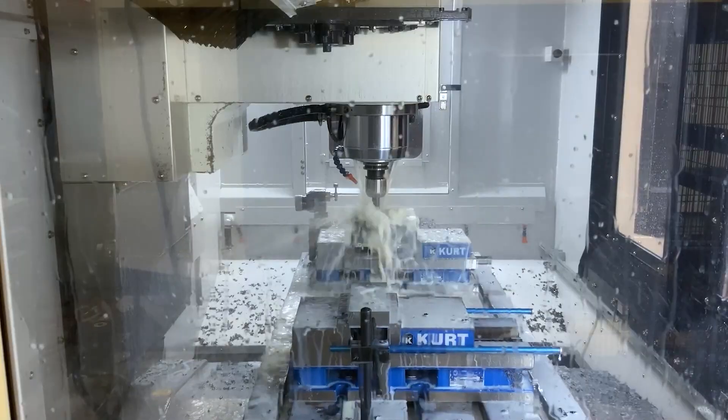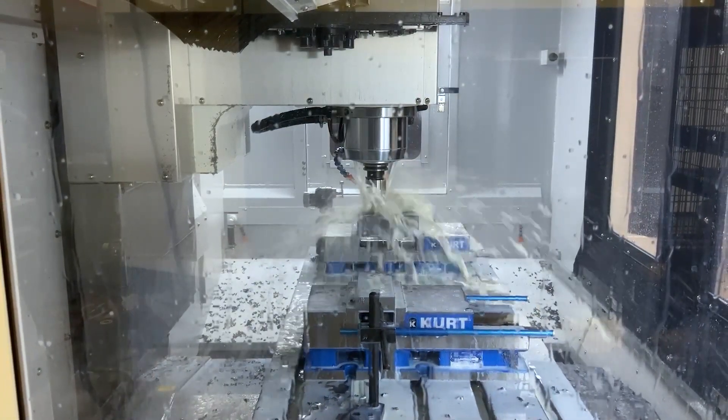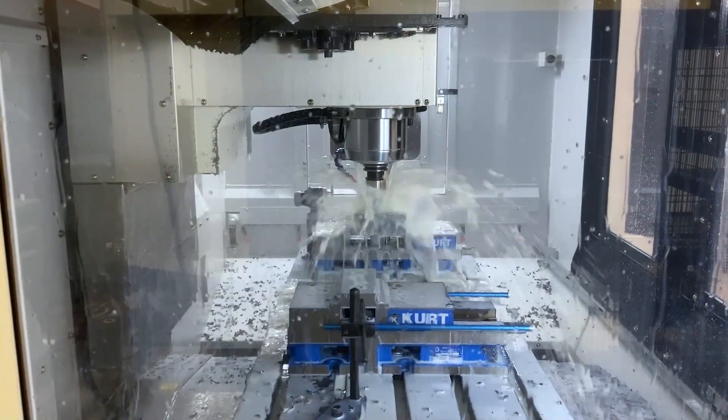So again, very rigid, much more rigid than most machines. And the advantage of that is we can get much more aggressive in the cut, better tool life, better surface finish, stuff like that. So again, big home run with the H series.